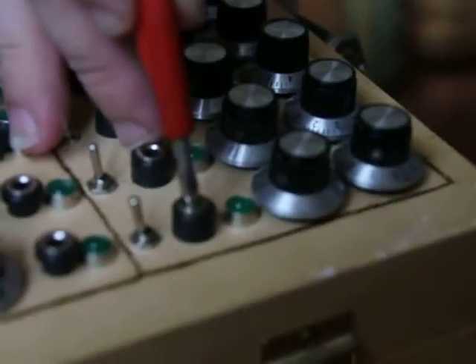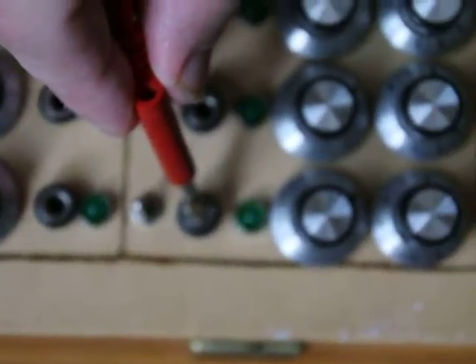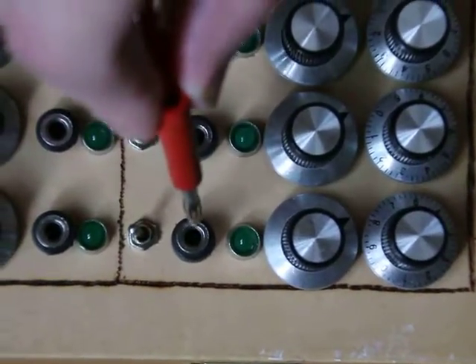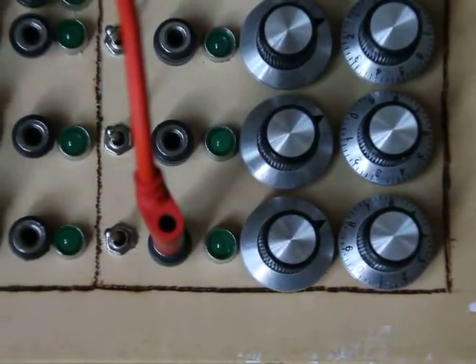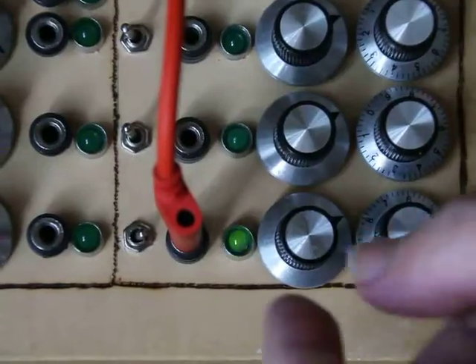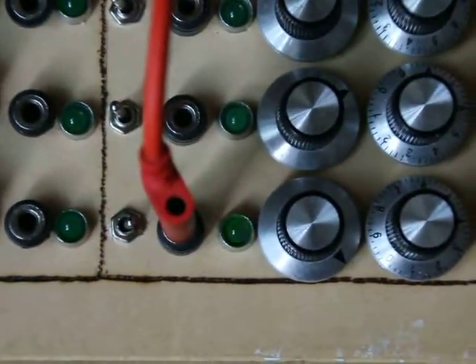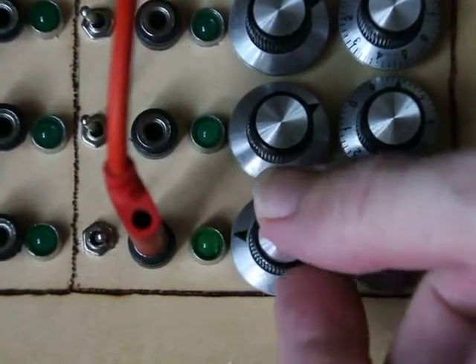It's fun to see the LED responding. You can see the LED in the mixer channel — it tells us that there's a signal going through. If we turn on the filter, you can tell that the frequency spectrum is changed in some way.